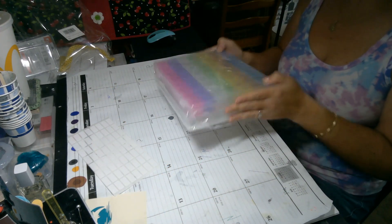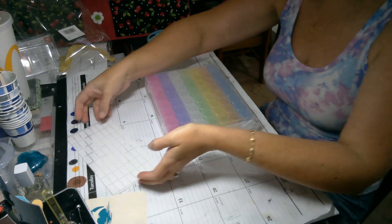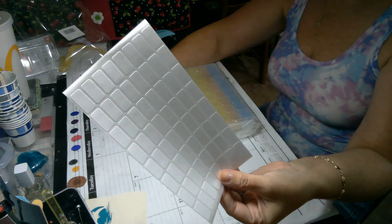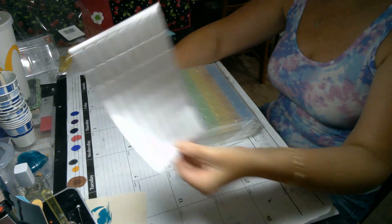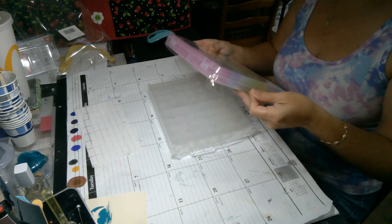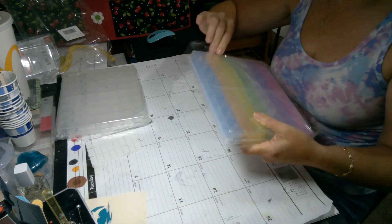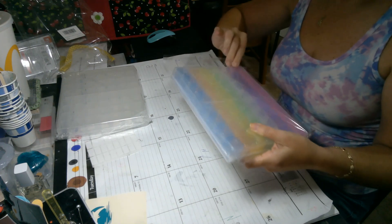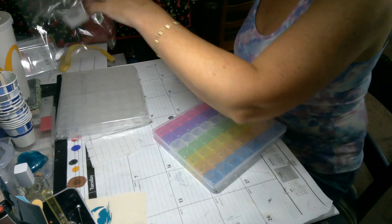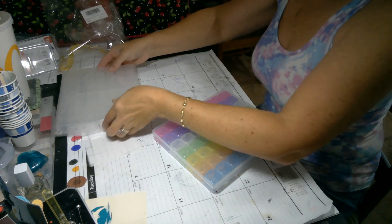Howdy! I have some pretty cute little storage containers to share with you today. I got these on Amazon — the link is in the description box. They came with stickers, which I love. There are actually 112 boxes in this set, so let me get them out of the plastic here.